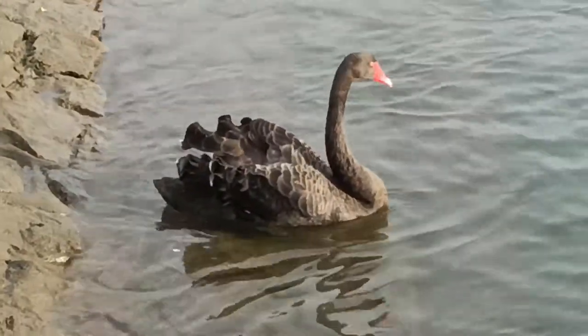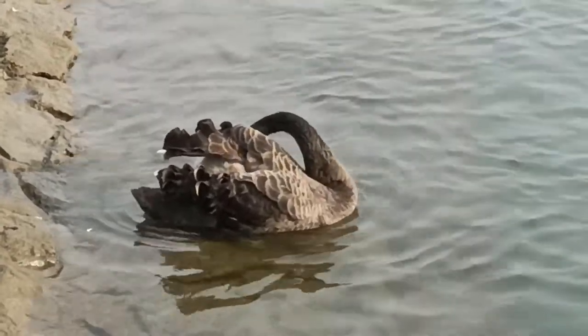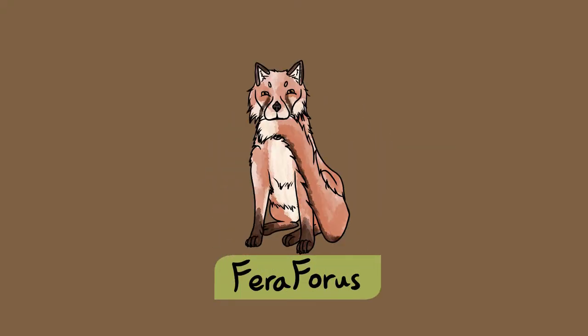In nine months' time, these cygnets will be ready to leave their parents, and in two years' time they may start pairing off and having their own offspring. For now, I look forward to following them as they grow up. Subscribe to Ferra Forest to keep learning about UK nature.